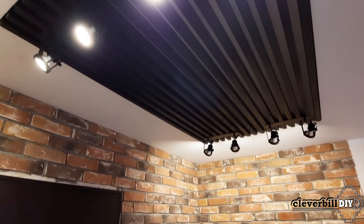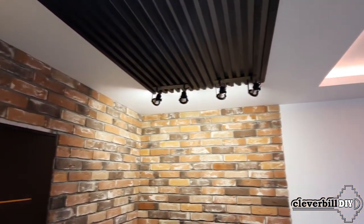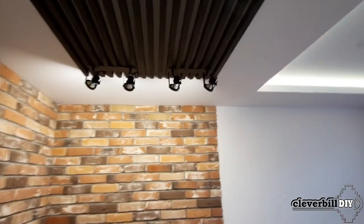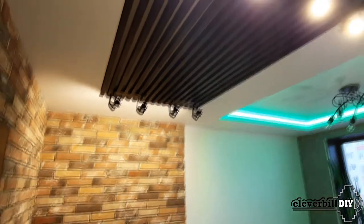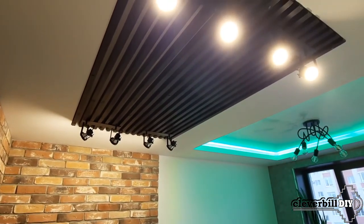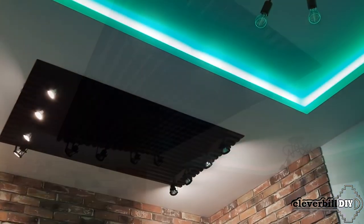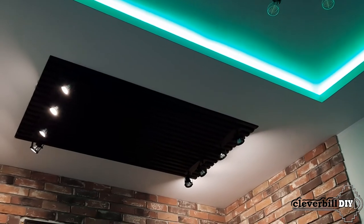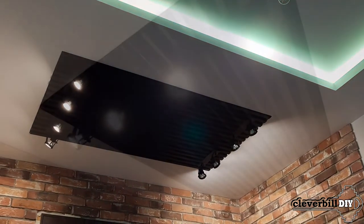The installation is fixed to the ceiling by nine bolts, which, passing through wooden blocks, are screwed into pre-prepared embedded elements with nuts. Embedded elements with nuts are made of plywood and fixed in the ceiling metal profile. The control of the luminaires located in the installation is carried out on the wall in the form of a two-button switch, where the left and right buttons are responsible for the left and right row of lighting.